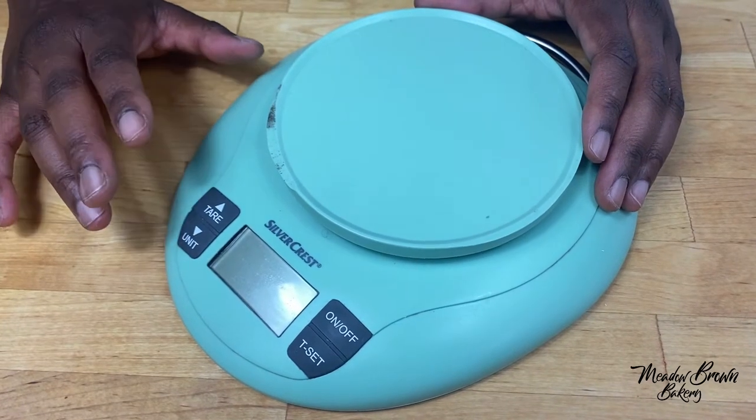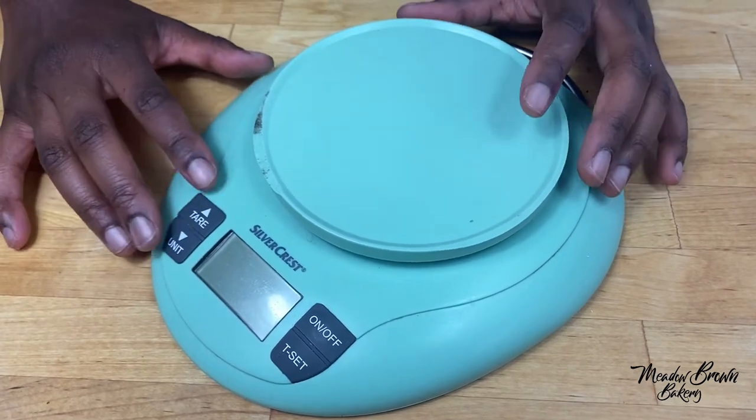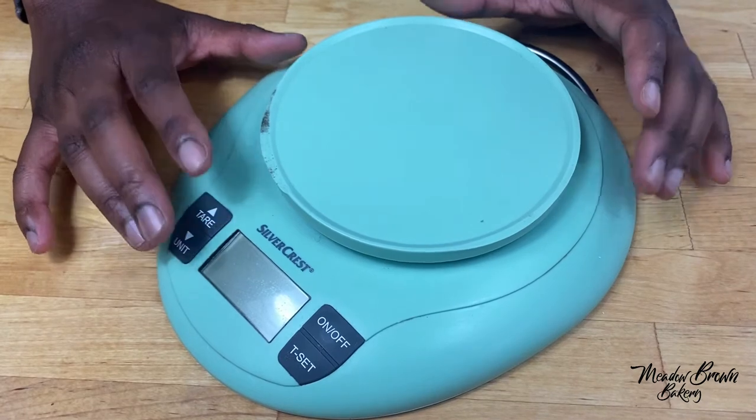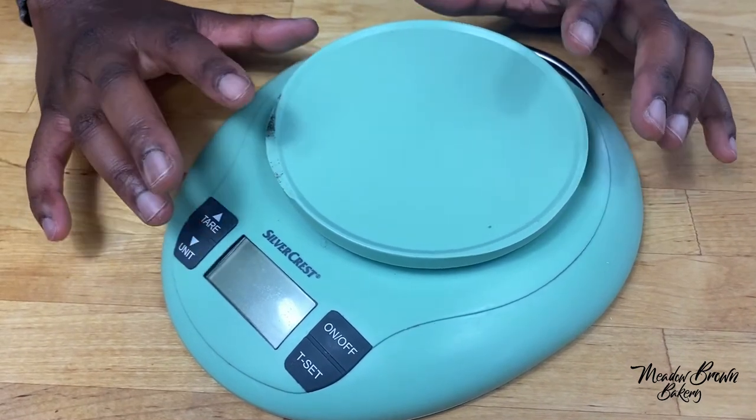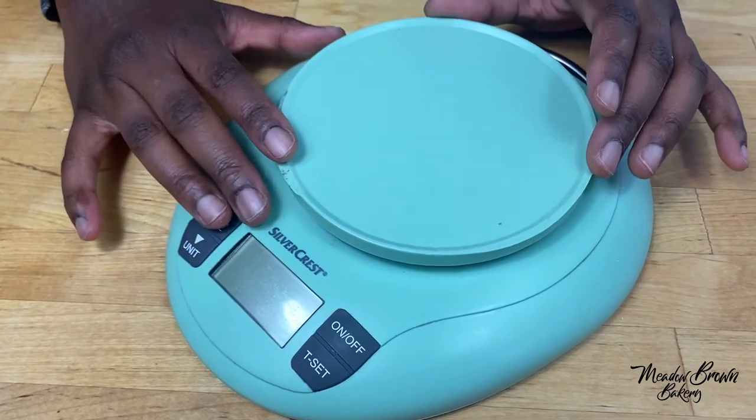The very first thing I recommend is a scale. You need this to weigh all your ingredients because it gives more accurate results. It can be a digital scale or any scale that's easy for you to read. I don't use cups because they don't give accurate results, so buy a scale — it's very important.